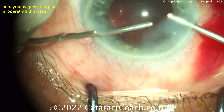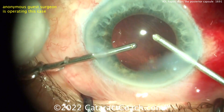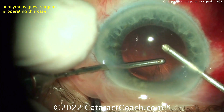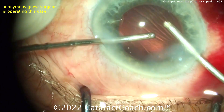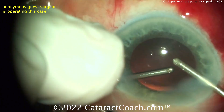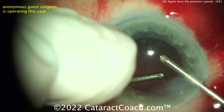Remember, three-piece IOLs have haptics that are different from a single-piece IOL. They're thinner, and that's how we're allowed to place them in the sulcus — because they are so thin. But because they're so thin, they can also easily poke and penetrate the posterior capsule.